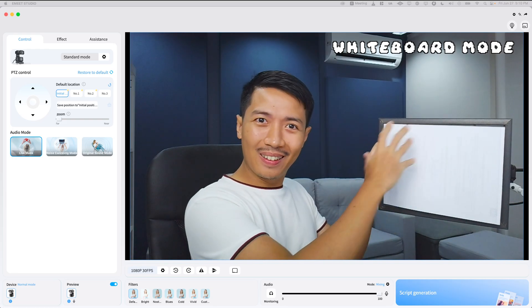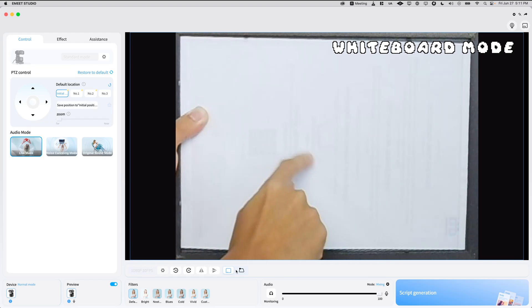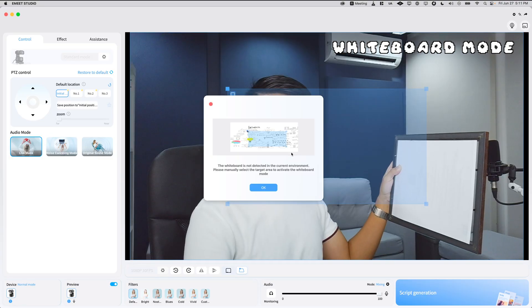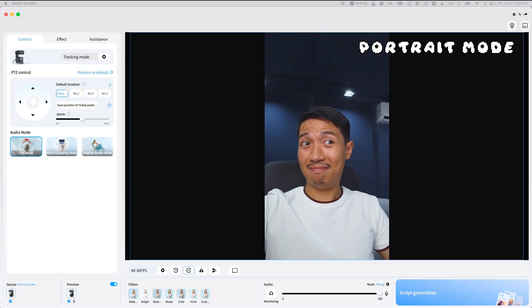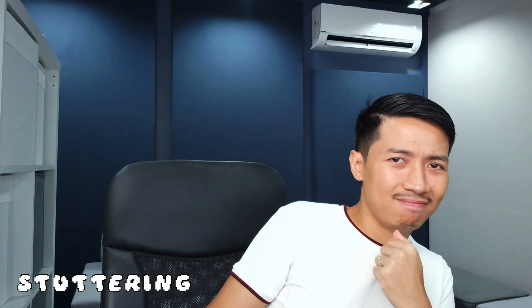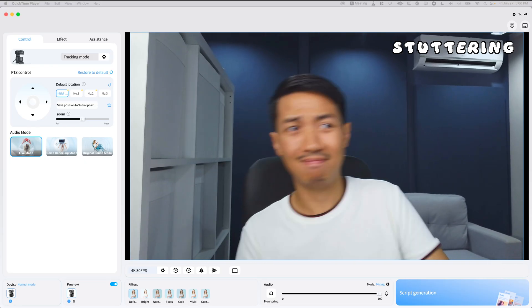One thing I like about the Pixie is the new whiteboard mode. I didn't have an actual whiteboard — I just had a sheet of paper at the back of a frame — and the Pixie was able to detect this as a whiteboard. What that does is it zooms into the whiteboard and flattens it out. In case it doesn't detect a whiteboard, you can map out your own points to spell to the camera where the whiteboard is. For vertical content creators, the Pixie has portrait mode. The quality looks really good. Now for stuttering, the Pixie is actually one of the least stuttery webcams I've used in the past year.